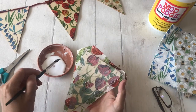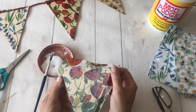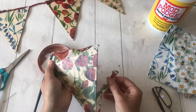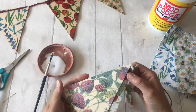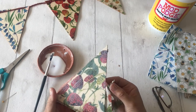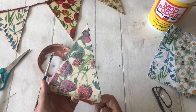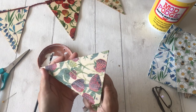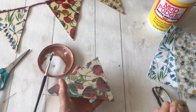Once you've got that next coat on, you're going to just pull away the napkin along the side like so, because that's going to finish off the edge for you. Pull it all away, being very careful not to get your fingers stuck on the top, and then leave it to dry again.